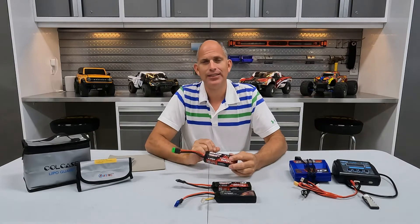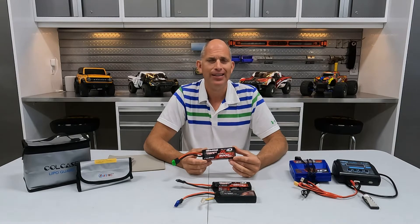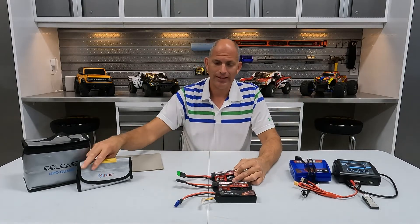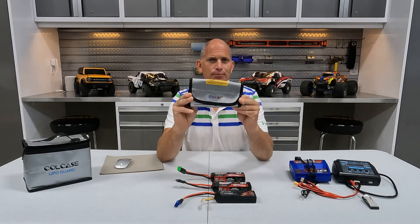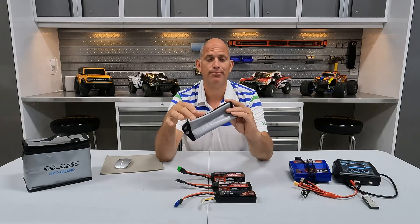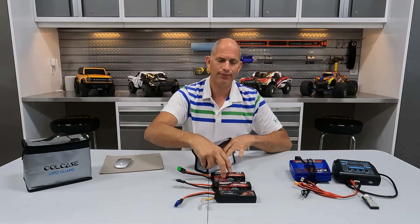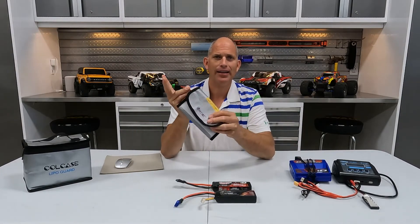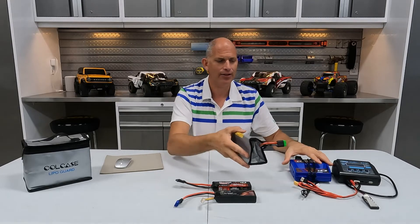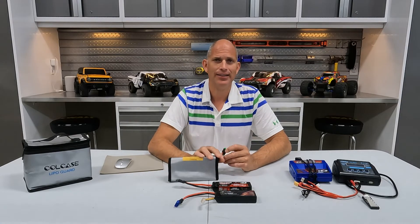Never leave your battery charging unattended. LiPo batteries can be dangerous because of the chemical reaction that takes place, especially when in a very low state. Always charge them in a fireproof or explosion-proof bag — they're very inexpensive, link in the description. Simply put your battery in the bag with the leads sticking out, plug it into your charger, and still don't leave it unattended.